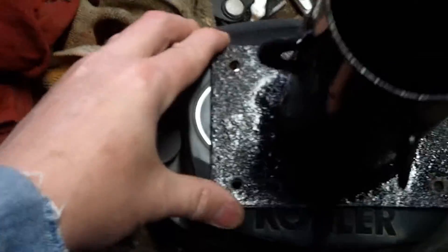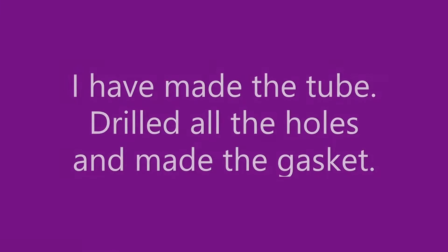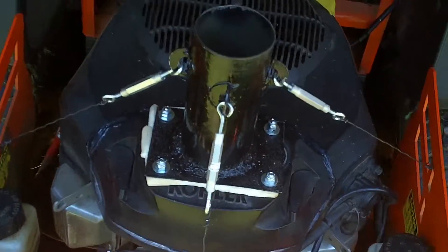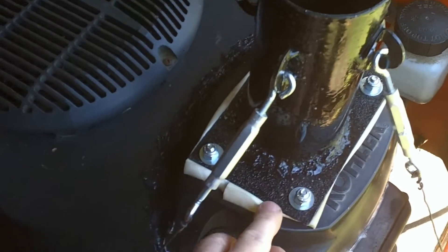Darn weather — anyhow, let me get back to working on stuff and I'll do one last video to show what it looks like done. Okay, I just got through — still dealing with this crud that's going around. I just installed this pipe that you see, and I made the gasket.